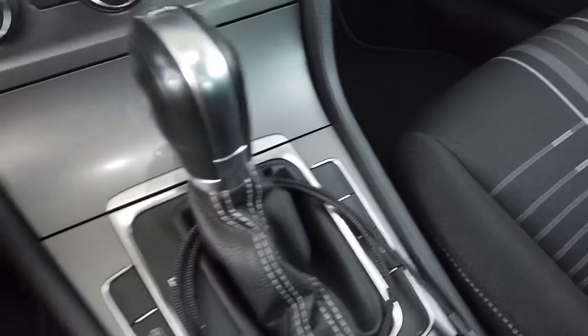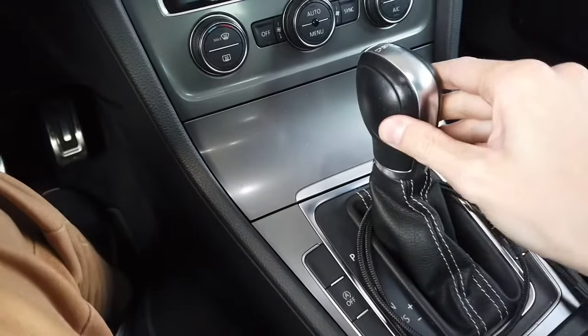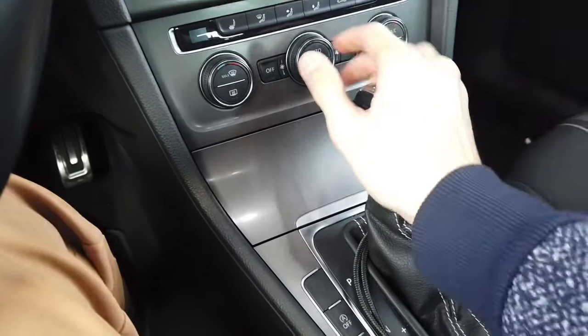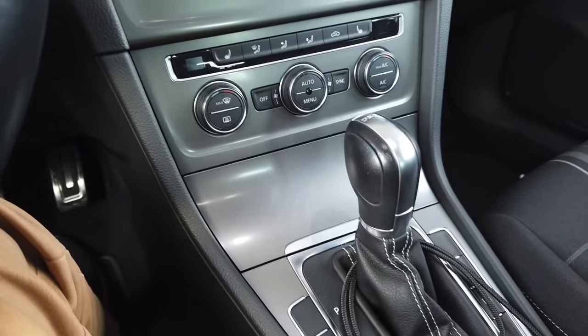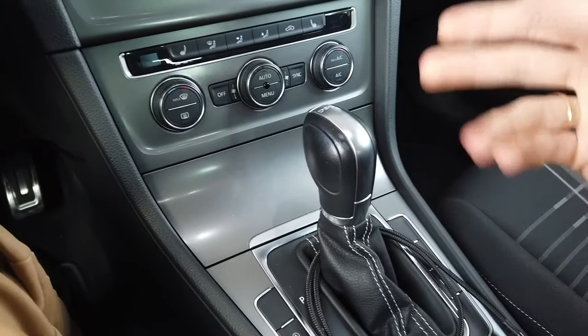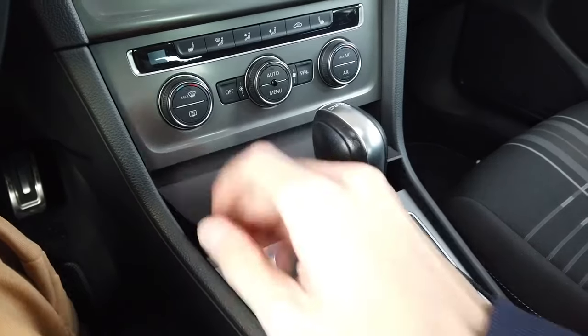Hey guys! Today we are in Golf Mark 7 with DSG gearbox and I'm going to show you how to emergency release the gearbox lock if, for example, your battery is completely flat, there's something wrong with the mechanism, the ignition is not working, you don't have a key, or for some reason you need to tow your car or just push it into a different place after maybe a collision on the road.